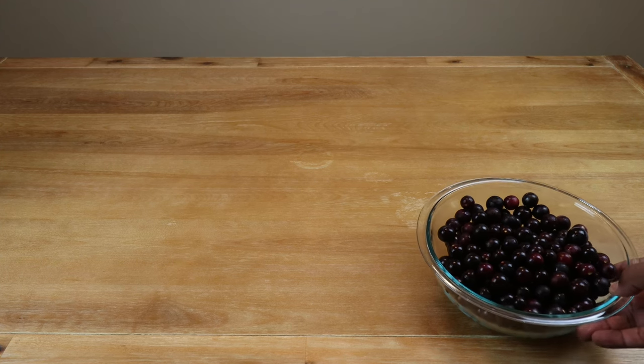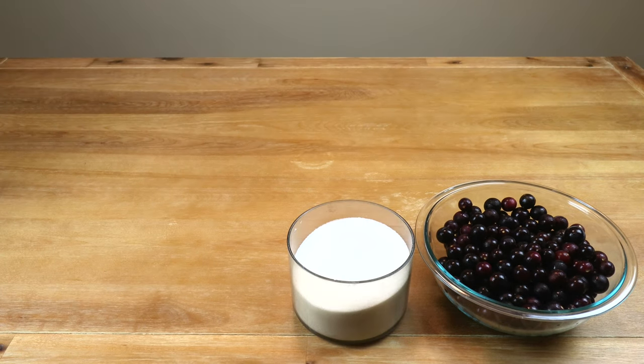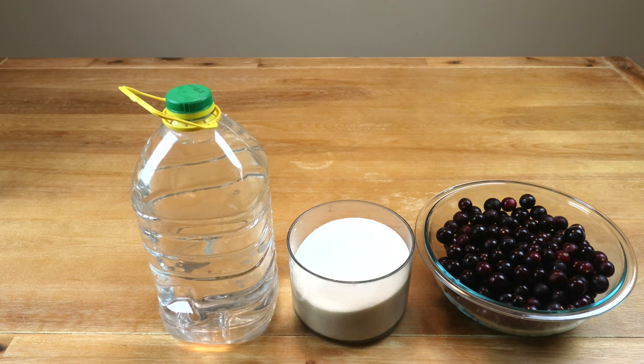I've got about three pounds or 40 ounces of muscadine grapes. I've got two and a half pounds or about five cups of sugar — we will be making adjustments to that later on. We're going to need about a gallon of water, or enough water to give us one gallon of wine. We'll be using a Red Star Premier Classic wine yeast because of the way it brings out the natural flavors and essences of a red wine.